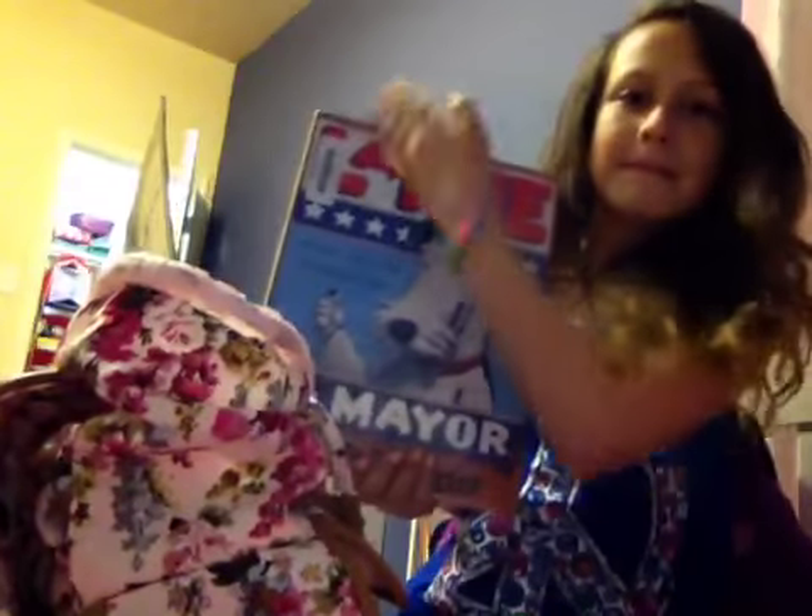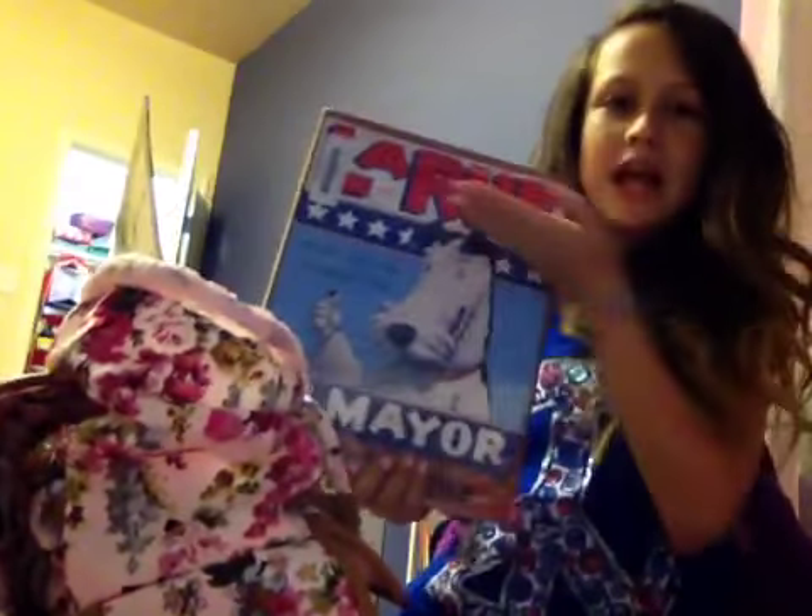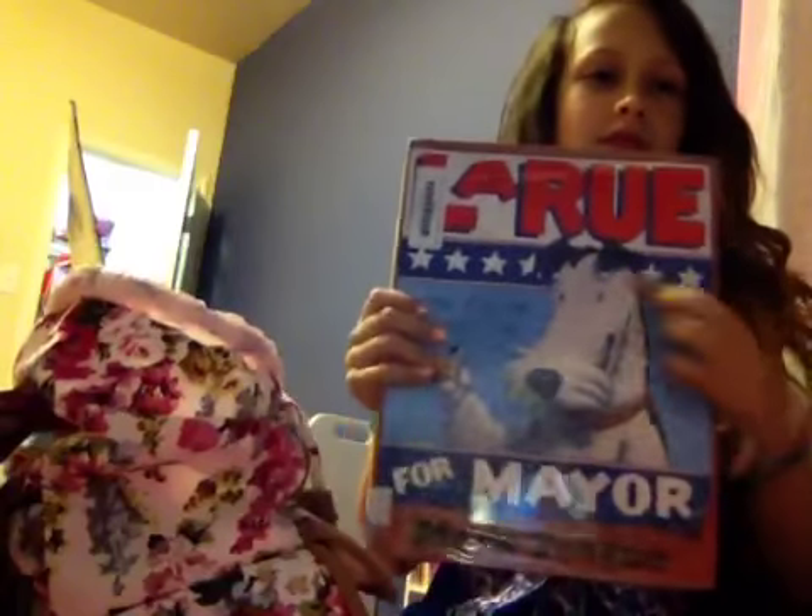I have some library books. There is this Mrs. LaRue — I mean, he's Ike LaRue, but a mayor. LaRue for Mayor. And then I have another library book and it's called I Survived Shark Attacks in 1916. It's a very, very good book. I'm on page 83. I have a bunch of bookmarks — I love bookmarks.